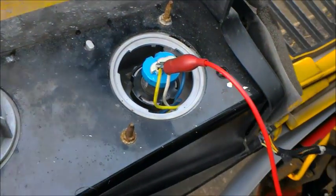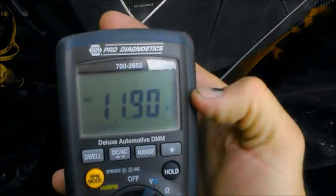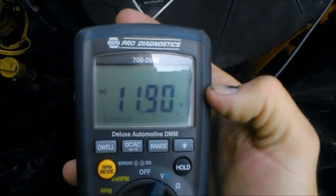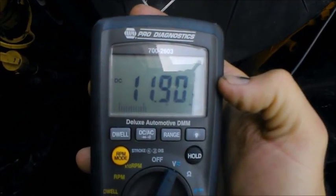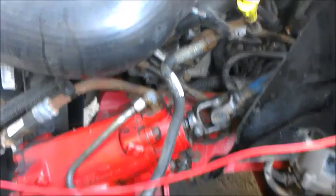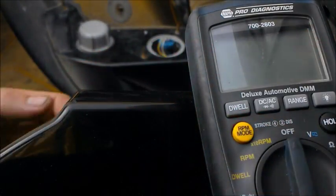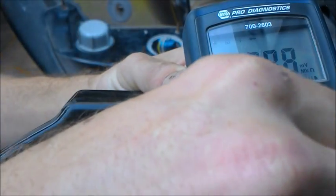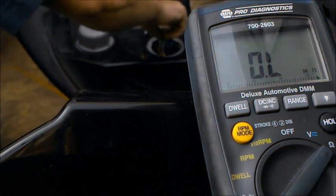So we're going to go ahead and attach this alligator clip, and right here we're getting 11.9 volts. We're just using this as a method to confirm which wire is our power supply for our low beams. Now we have to figure out which one of the remaining wires is our ground — in this case, the blue wire and the white wire.